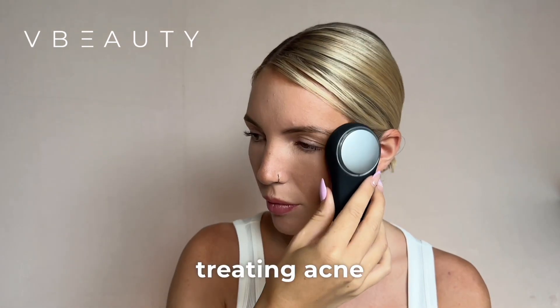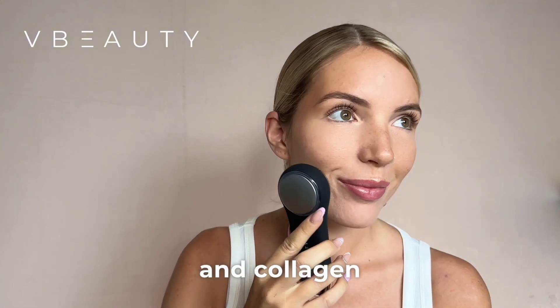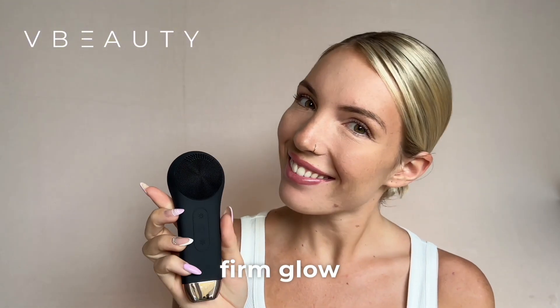It's great for treating acne and blemishes. Soundwaves boost circulation and collagen, improving skin's oxygen for a healthy, firm glow.